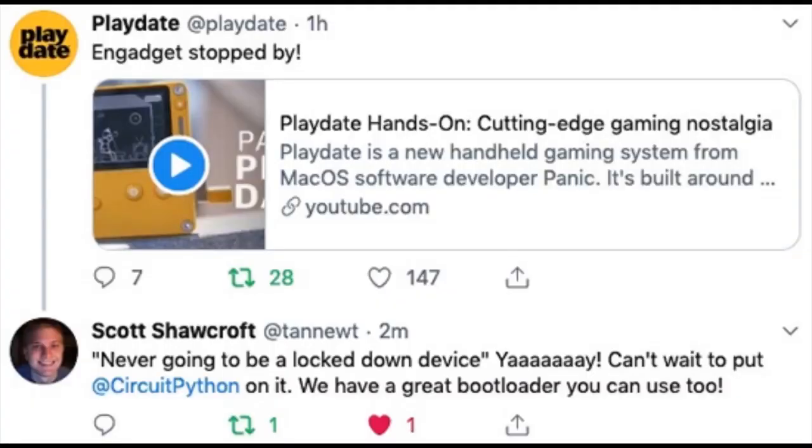On the show and tell, Scott mentioned the Playdate device — a video from Gadget showed some of the development and testing, and they said it's never going to be a lockdown device. For us, that's very interesting. Scott's going to be at PAX asking them what we can do to get CircuitPython and more running on it. We think we'd have a really big developer community — it's all about making games.